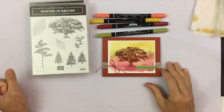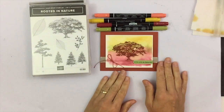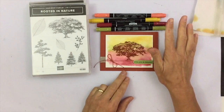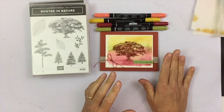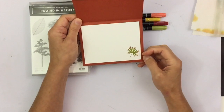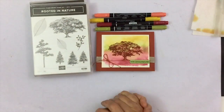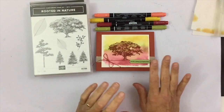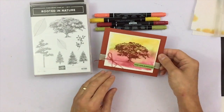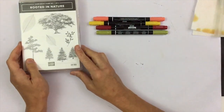Hi everyone, this is Christine Joste from Mail Something Pretty. Today I wanted to show you this nice fall card. I used the Stampin' Write markers to create a watercolor effect with a block. On the inside I did a little leaf using what's called a rock and roll technique, one of the first things I learned about 13 years ago and forgot about. It's a kind of a cool watercolor wash effect, and I'll be using the Rooted in Nature stamp set.